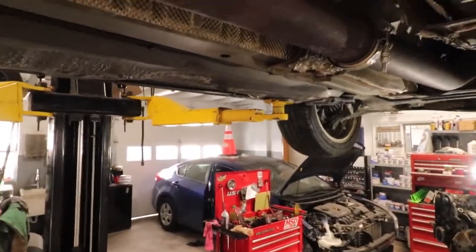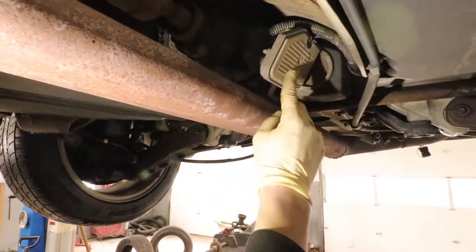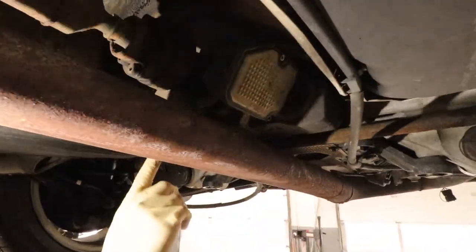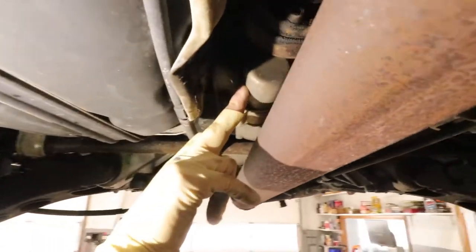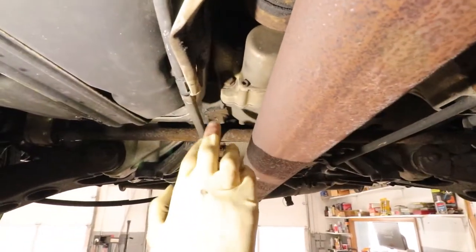The first thing we're going to do here is take down the exhaust so that we can get to the haldex system. Once we remove the exhaust, there are three parts to it: this is the controller, on this side is the pump, and then above it is the filter. The filter's in there — you can't see it.